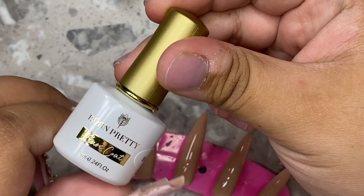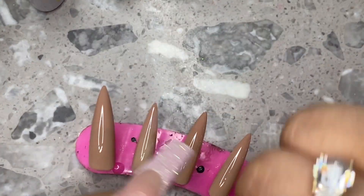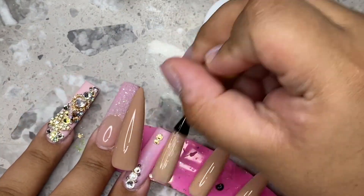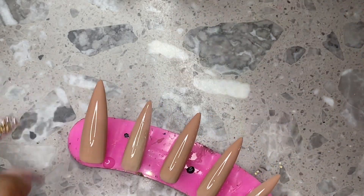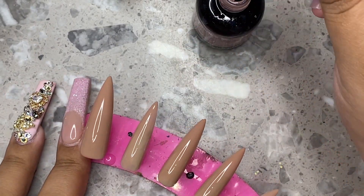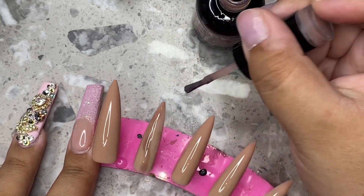Right here I'm going to show you guys how I'm going to do this design. I'm doing the base coat first using the same one from the beginning, and I'm placing a layer all over the pointer finger. I didn't want everything to be so uniform — I kind of wanted to try something new. So I'm going in with a whole bunch of different nudes and trying to marble them on this nail.